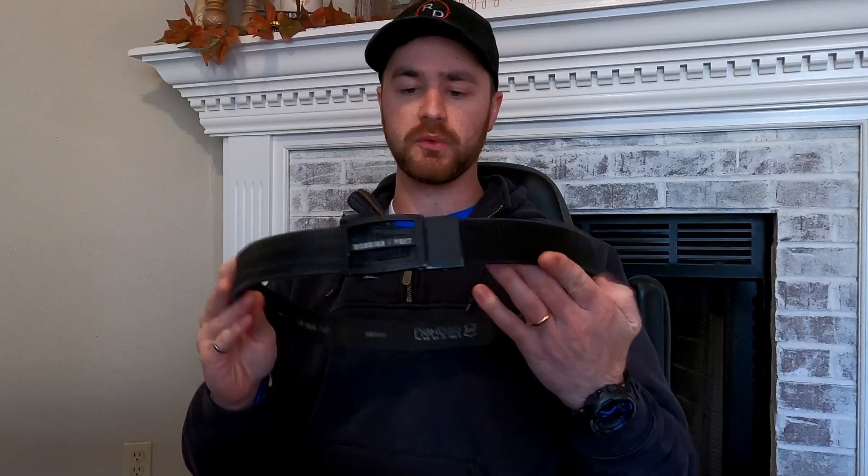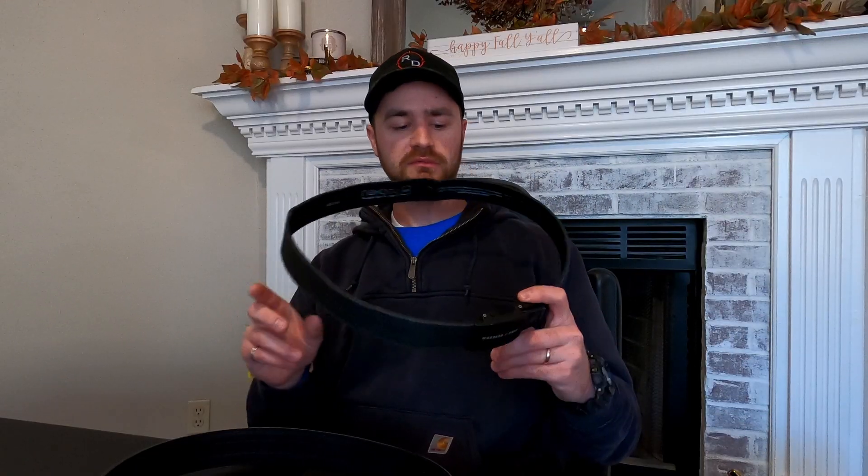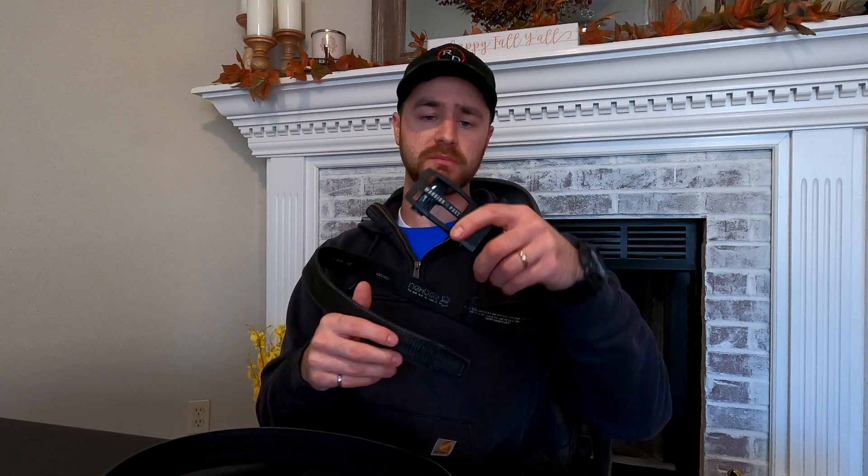I was looking to replace this Nexbelt — this is the Warrior Poet Society Titan Gun Belt which they made in partnership with Nexbelt. But over the years I ran into several problems with this belt. I had to request a new belt buckle, and there's also quite a bit of wearing on this belt.